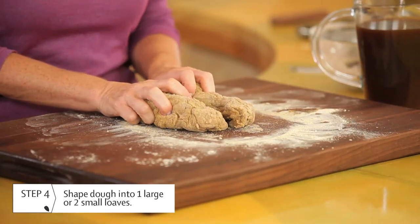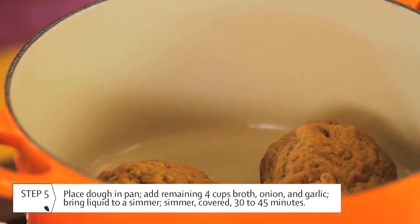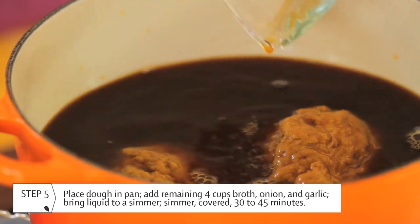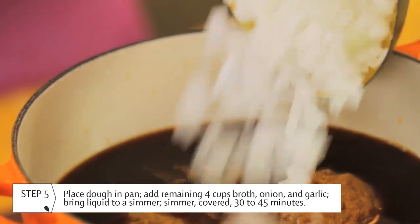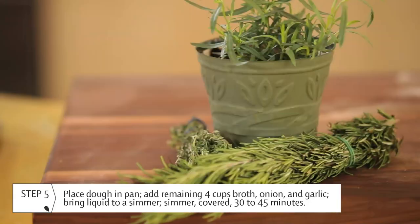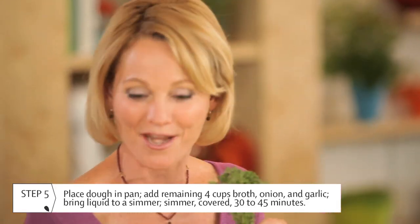Now it's time to cook the dough. Place it in a saucepan or a Dutch oven and add in the vegetable broth — that'll cover the seitan. You can use any kind of seasonings or aromatics that you like. The onion and garlic make for a really nice neutral base, but I also love to season with fresh herbs. Rosemary and thyme would be a great choice — this makes a really nice savory broth.